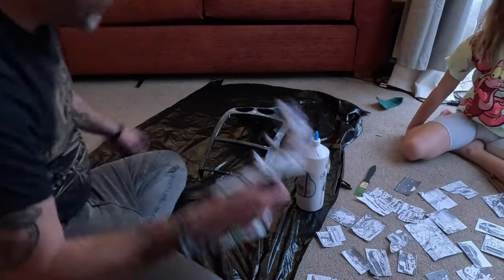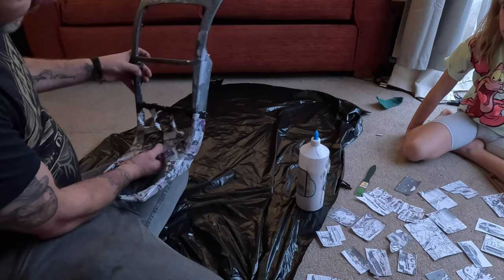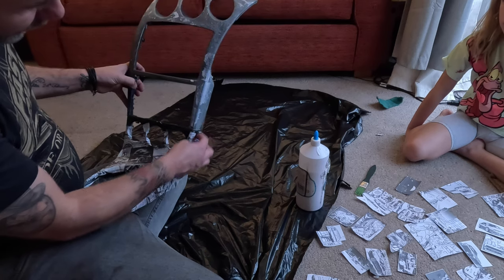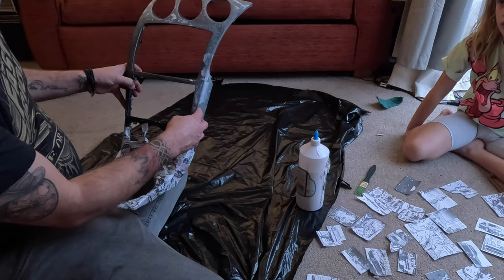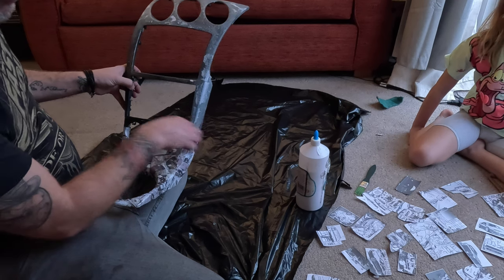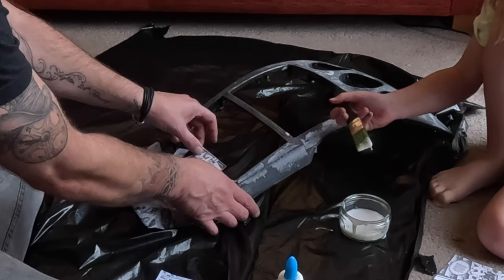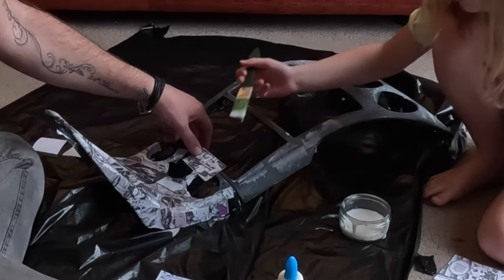So what we need to do first is line these two sections up, because we need the cartoon to carry on working onto the new piece. We're going to finish off this piece first and then we're going to cut them and stick it on. I've got my daughter to help me on this one.